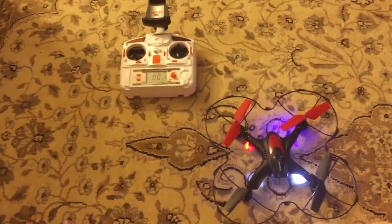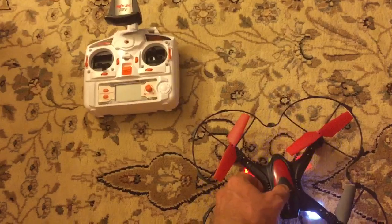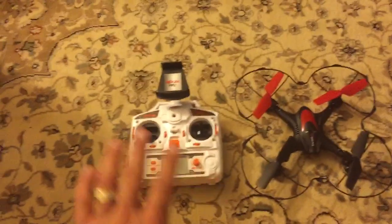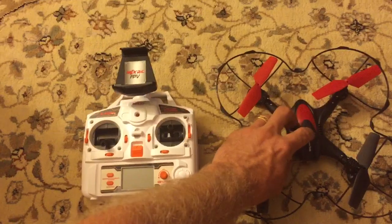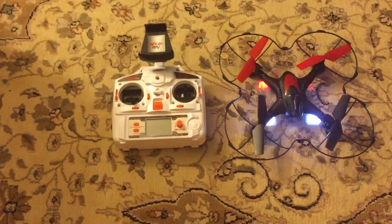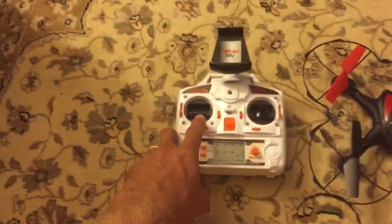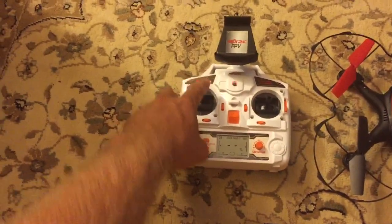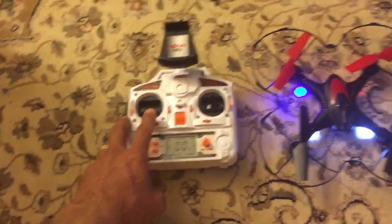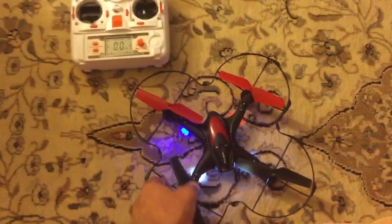Let me show you one more time. Turn the transmitter off, turn the drone off. From the beginning — the drone is on, look at the lights: one, two, see how they changed? Transmitter's on — very important — up, down. Hear that beep sound? Up, down. The next time you go up, you're good to fly.